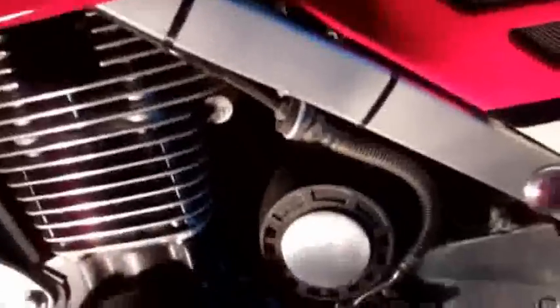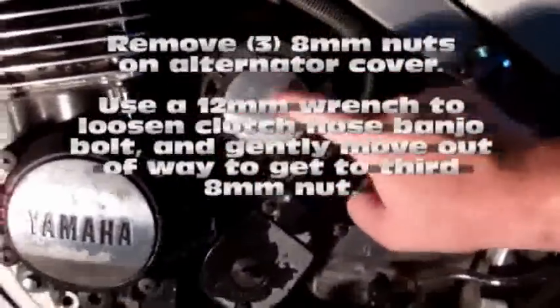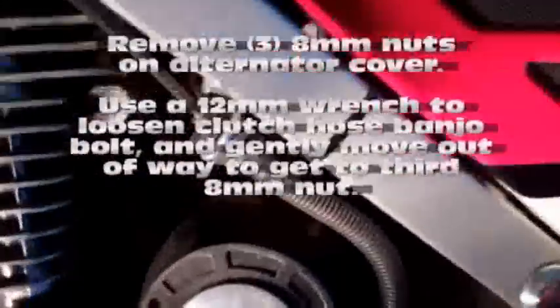We're working on my personal bike here — a 1985 Yamaha FJ1100. We're going to get started by removing the cover of the alternator. The alternator's right here on the side of the bike, easy access. We have three 8mm bolts: one right here, one right here on the side, and one more right back here behind the clutch hose.